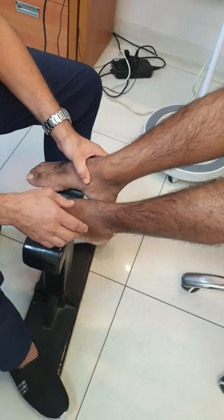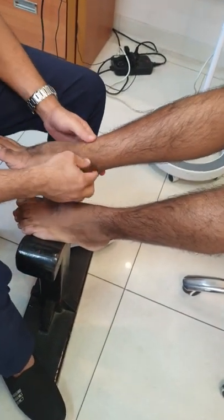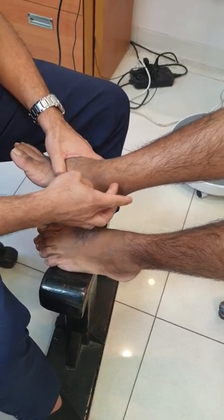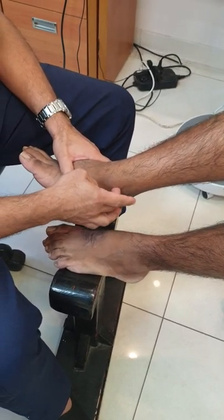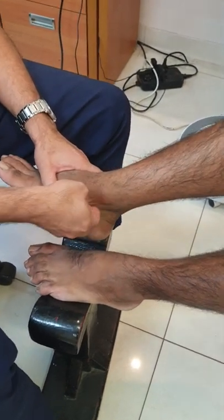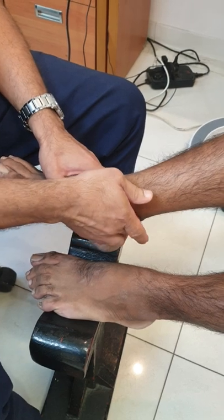The next nerve in the leg is the posterior tibial nerve, which is palpable behind the medial malleolus. The nerve runs like this, so you are going to palpate in this direction.